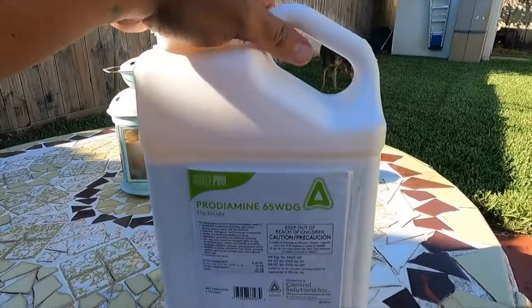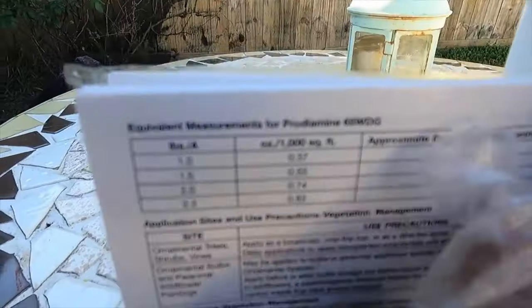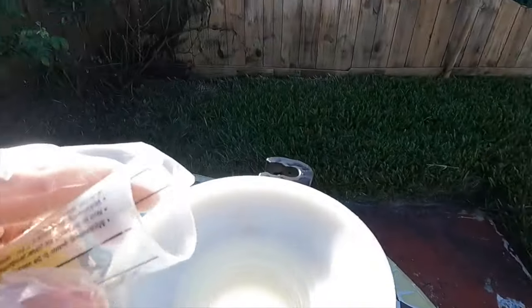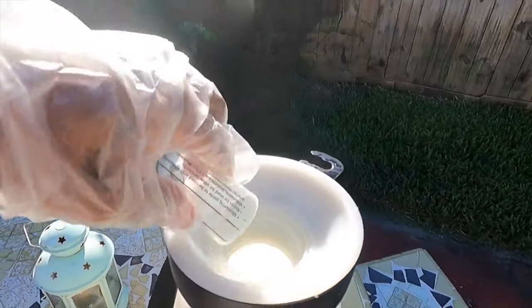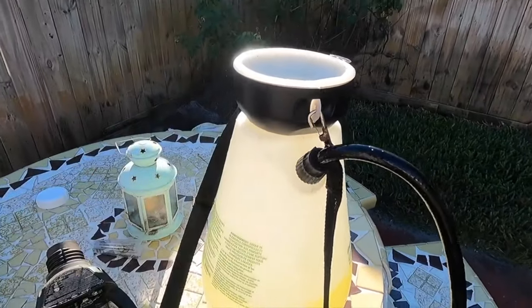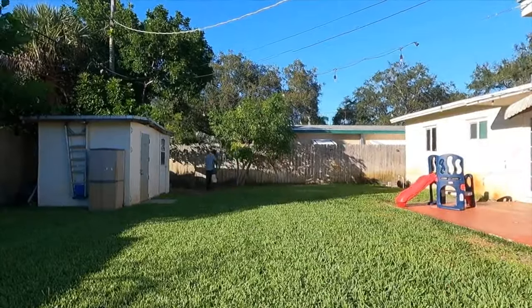A good pre-emergence I could recommend is Prodiamine. Put down Prodiamine at 5.2 grams per 1,000 square feet — that's equivalent to about 1.5 teaspoons of product, or a 0.4 ounce rate per gallon for 1,000 square feet.